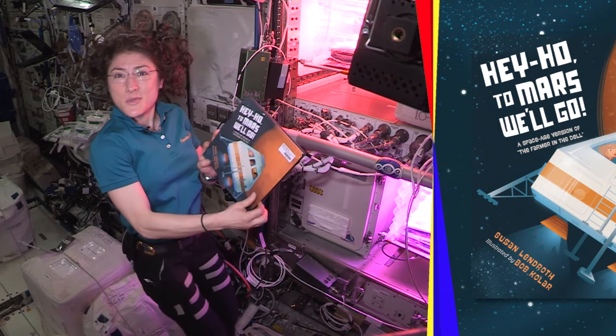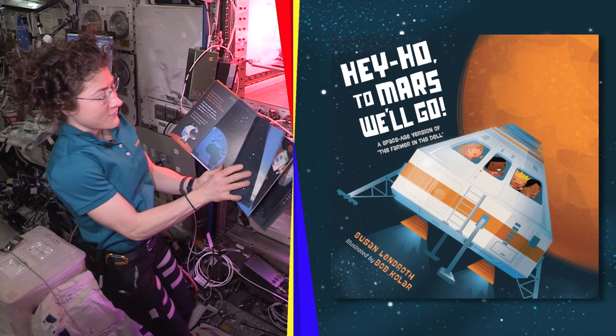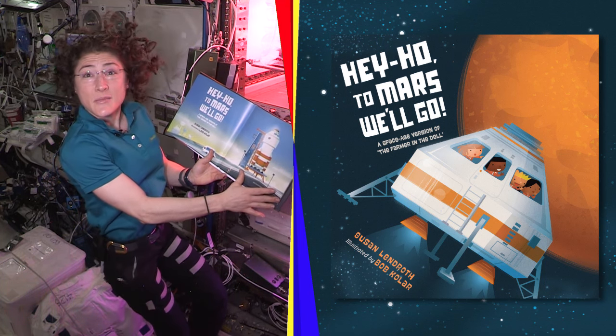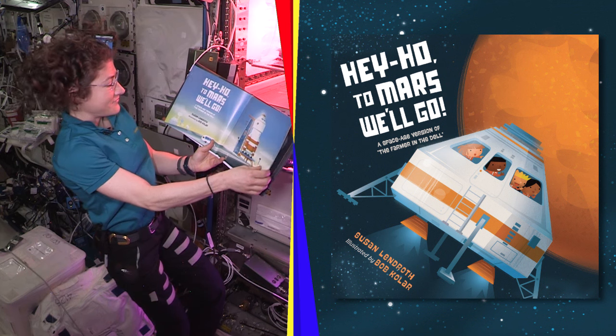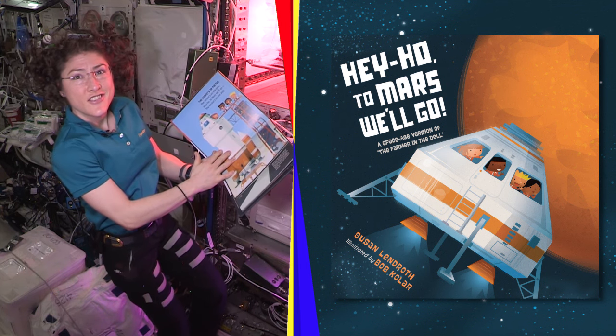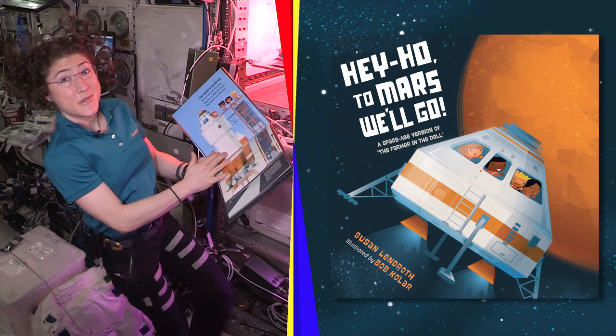Hey Ho, to Mars Will Go, by Susan Lendroth and illustrated by Bob Kolar. Do you know the song A Farmer in the Dell? This book is going to be to that tune.